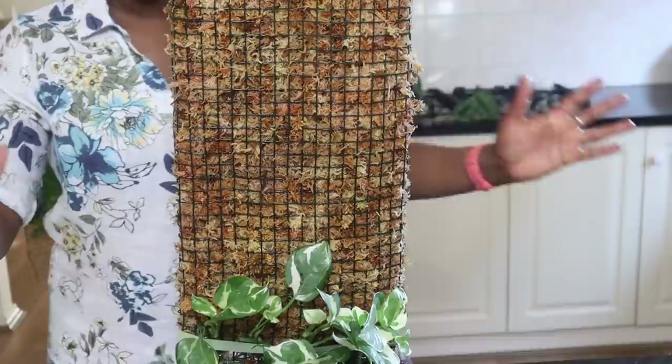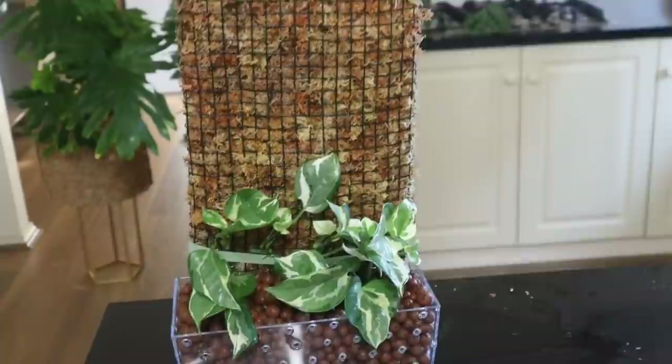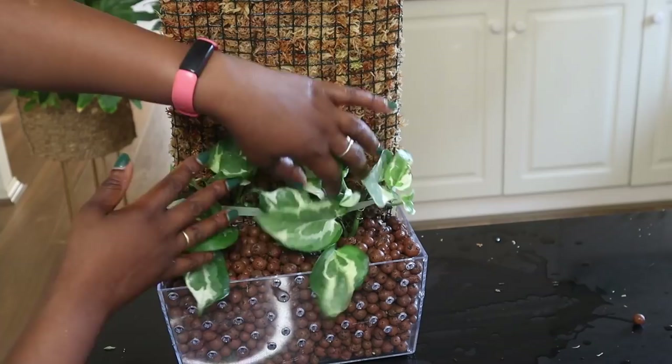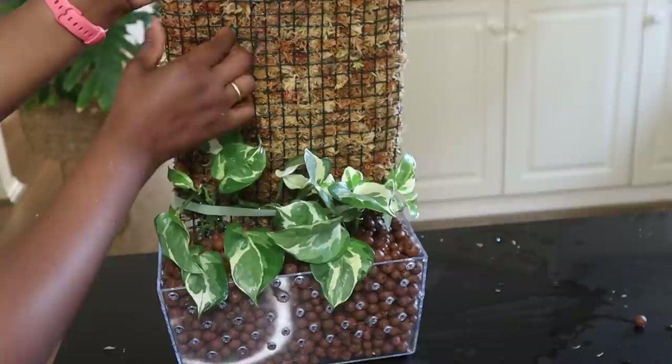As you can see, this is now completely stable on its own. How glorious is that! That is the bottom—that's the base. I just need to arrange my plants the way I want them to be, and that is how they're going to grow.